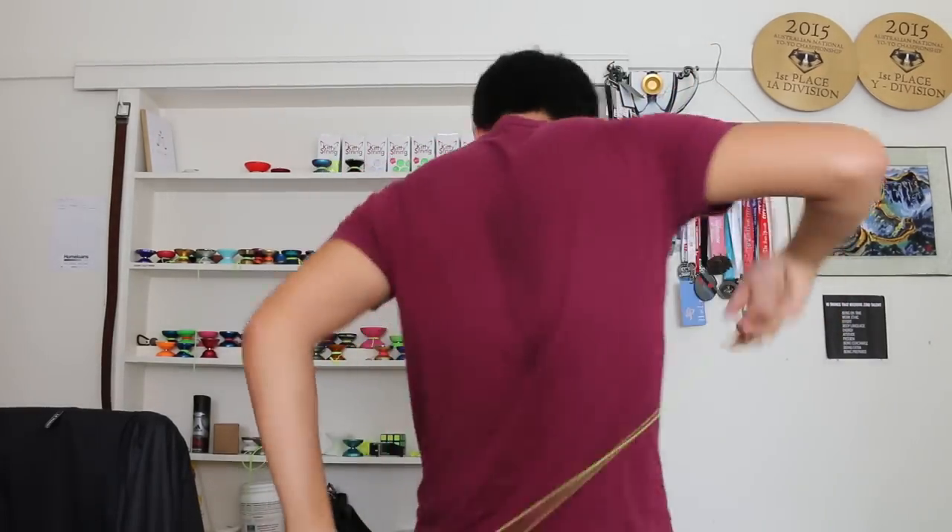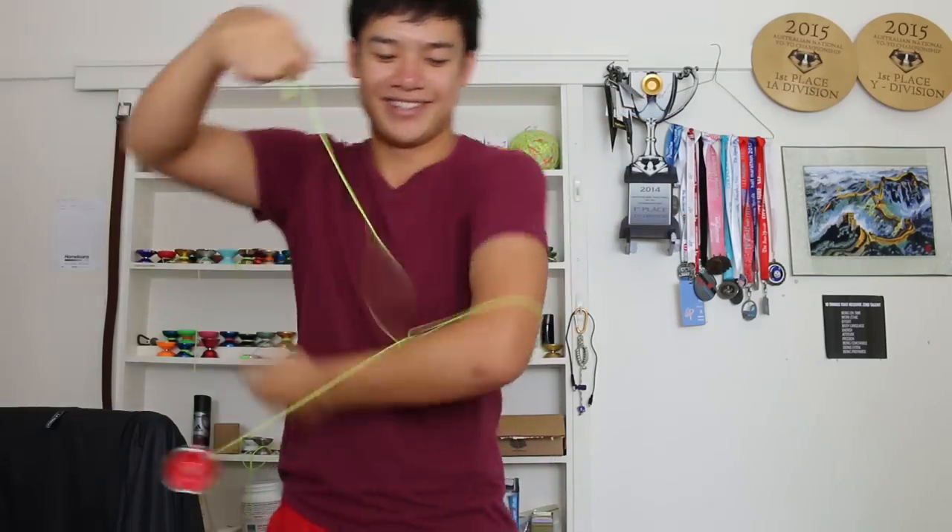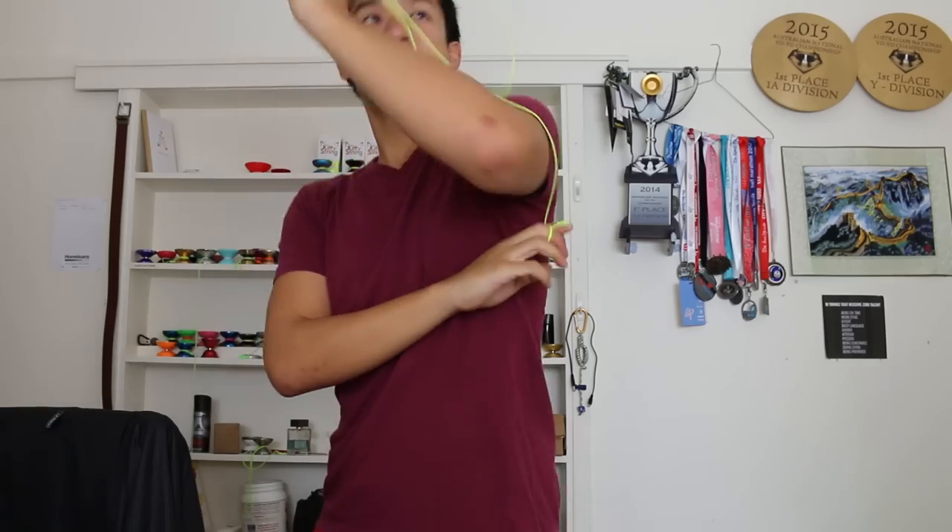Let's do some horizontal. This is a new trick, actually. Comment below what you guys think of this if I can land it. Very Christopher Chia — it was inspired by Andrew Mader. What do you guys think? Comment below.